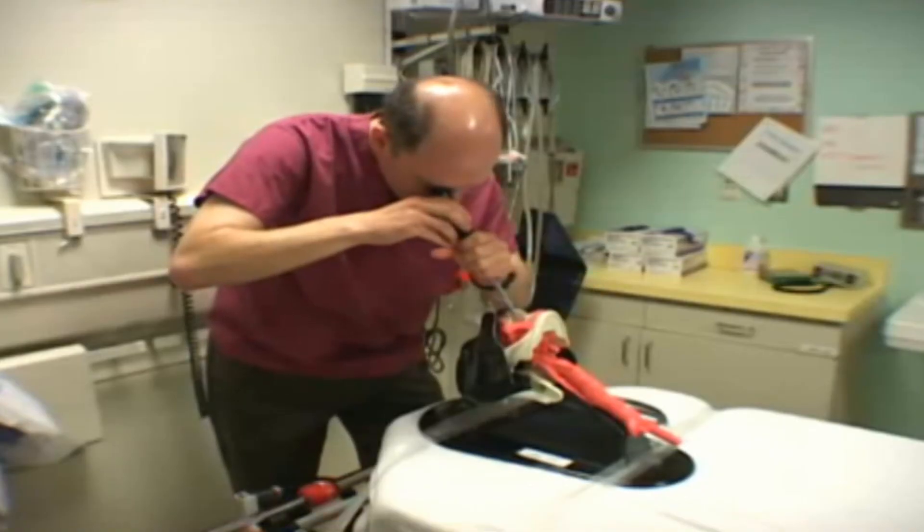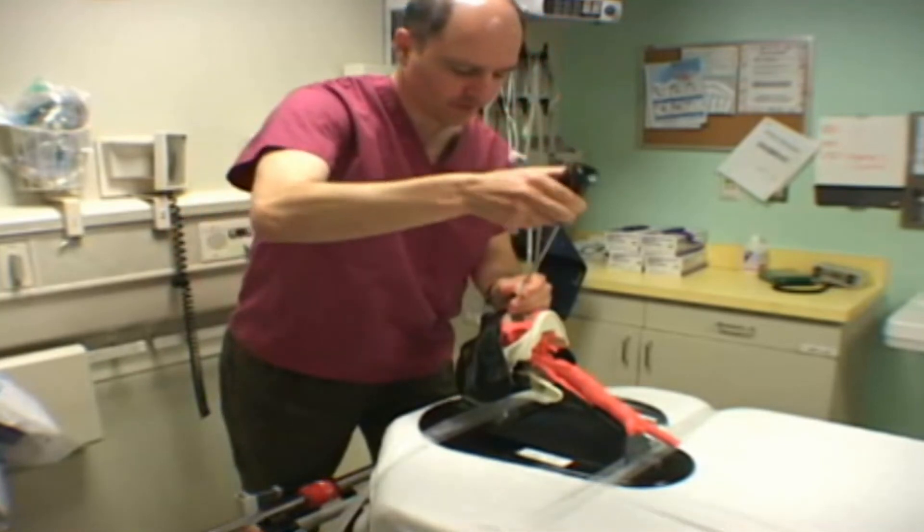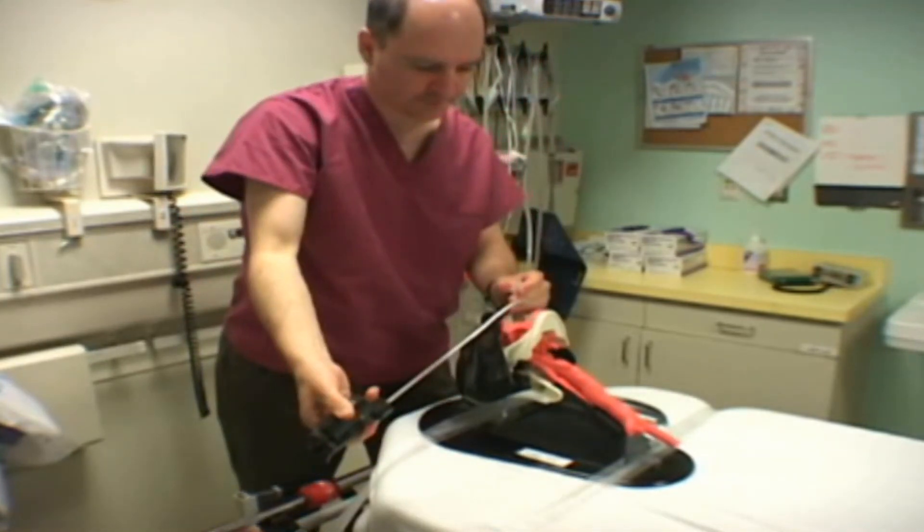The left hand reaches across and turns the tube clockwise off the stylet and into the trachea to the proper depth.